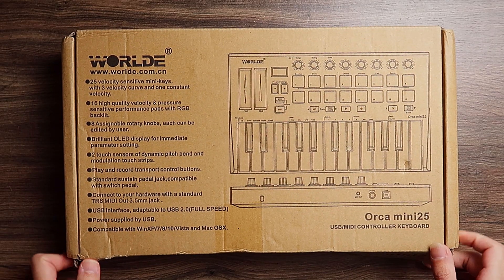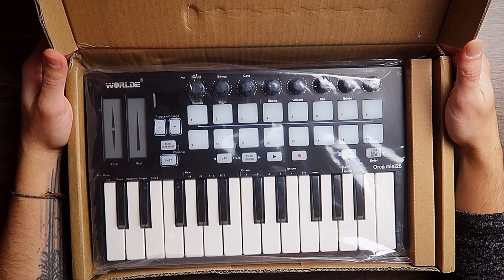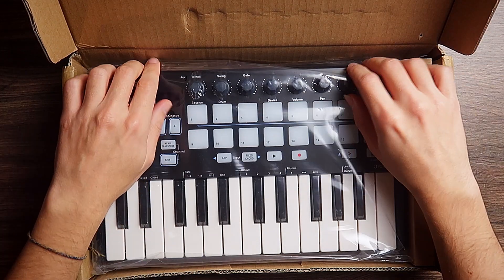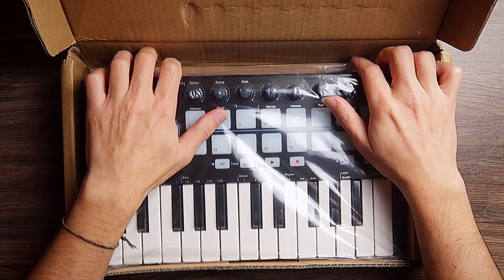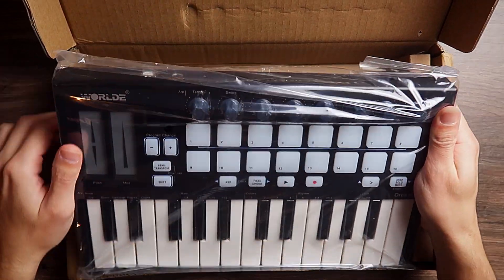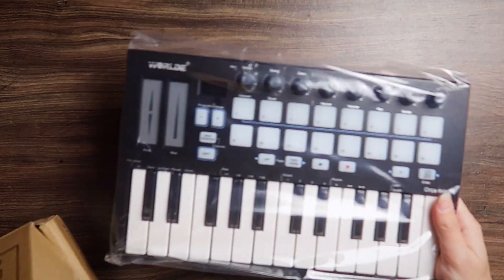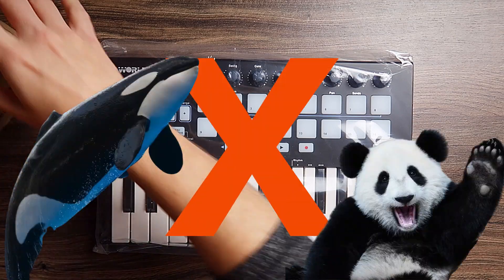You can see what I see, you can feel what I feel — we are one. And here it is, the World Orca Mini 25. I like World because they put animals as names of their keyboards. The other one is the Panda, although I like orcas more than pandas, I guess. Put in the comments — which do you like more, orcas or pandas?